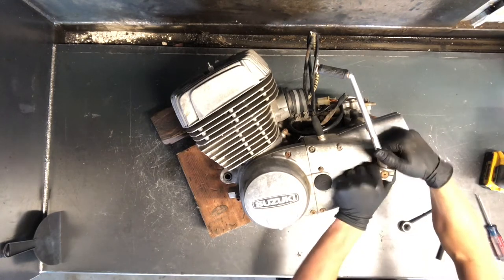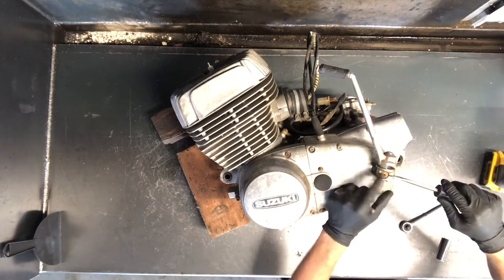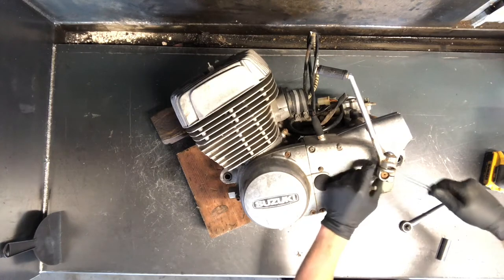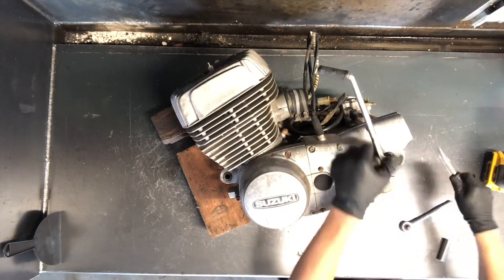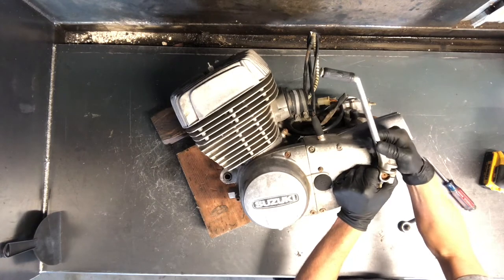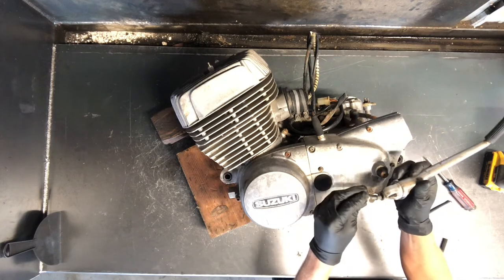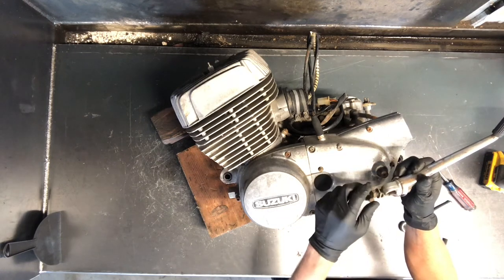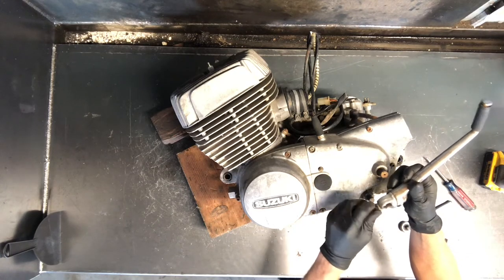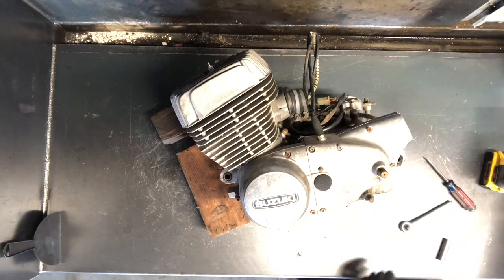This just pinches down on these splines here. You can see if you separate this, it creates more space. If you can't get your kickstarter off, you can always take and spread those and a lot of times that'll help. Most of the time you're able just to walk it off. Sometimes on these models you have to actually take your bolt all the way out — you don't want to damage those splines where the kickstarter sits.